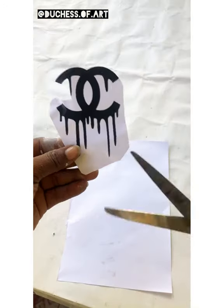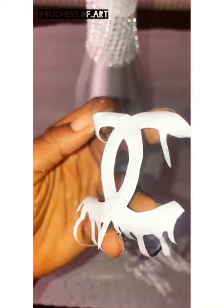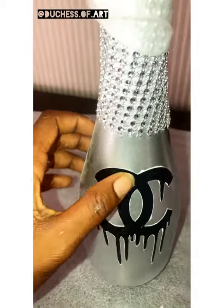I printed out the Chanel logo of my choice, I'll be cutting it out and applying it to my vase. You can make use of any logo of your choice — this is super easy work to do.